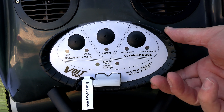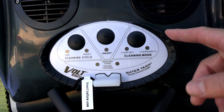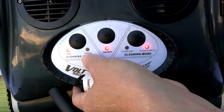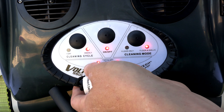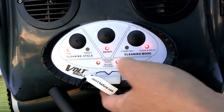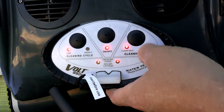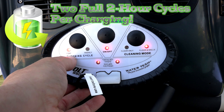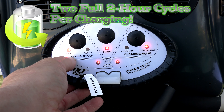The control panel for the Volt 550 Li sits on top of the cleaner. To turn the cleaner on, you simply push this on/off button here. You can select one day or weekly, and you can also select floors only or floors and walls. When you have one day selected, the cleaner will run for a two-hour cycle.